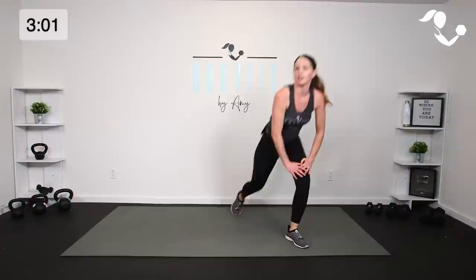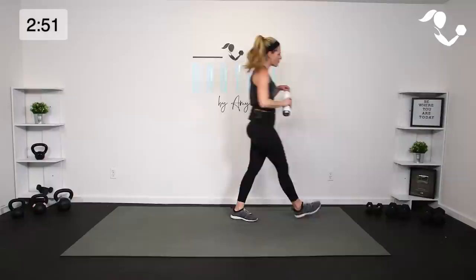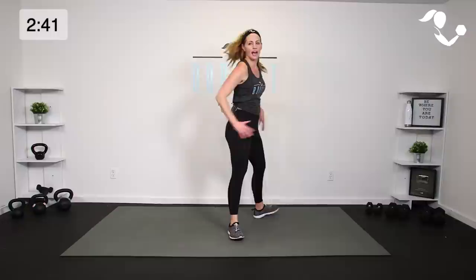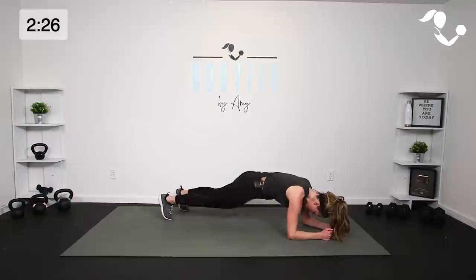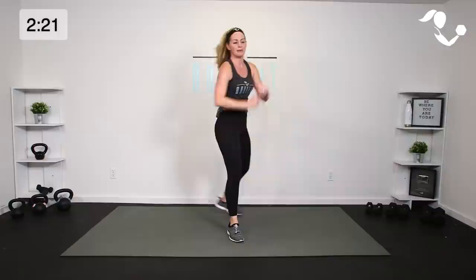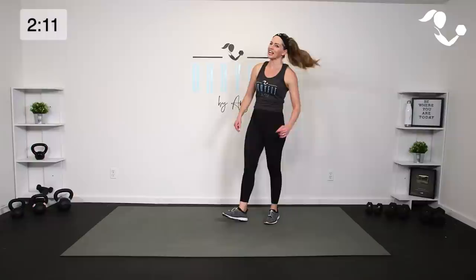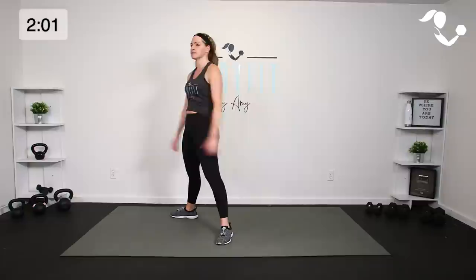Catch your breath — grab a sip of water. Looks like we've got to take it to a bonus move. How about a little bonus that gets it all in? We're going to take it toes out, pulse it for three — if you want you can just keep it right there, or do a little jump at the top. Pulse for three, plie. Take it back down, three, drop that hip, bring it up, pop it in. We're sneaking in that little upper, we've got core, hip, hip, and pulse in the legs.